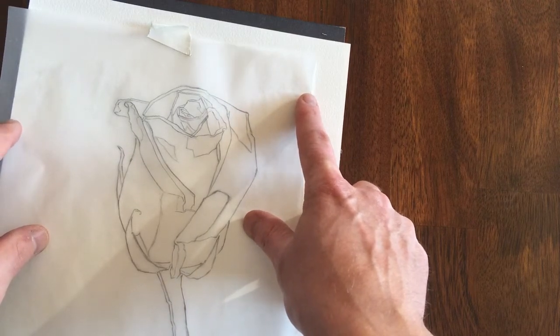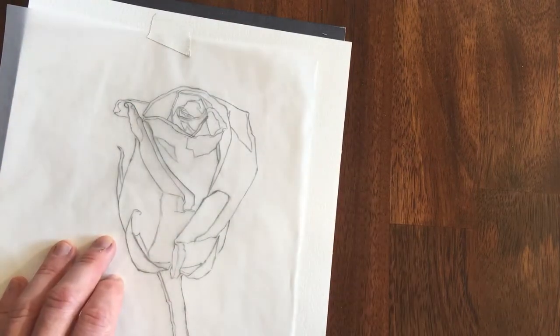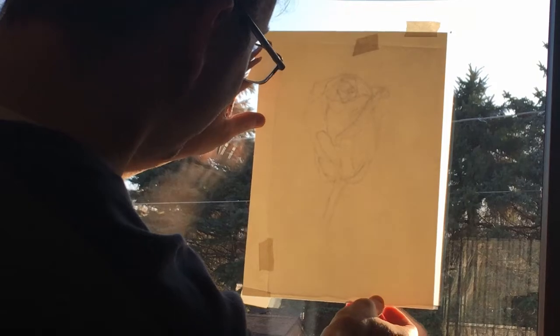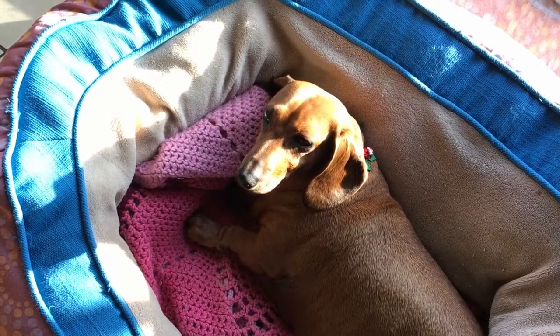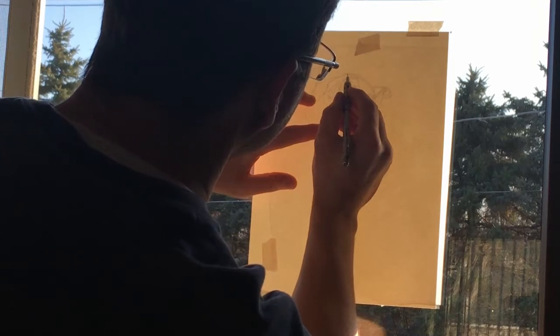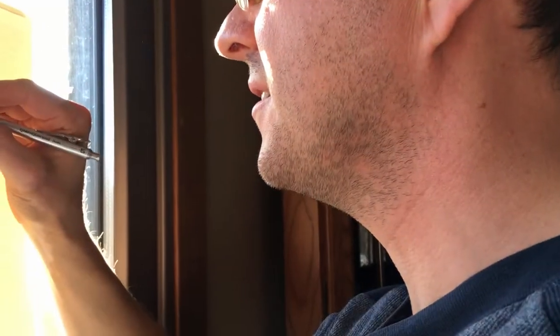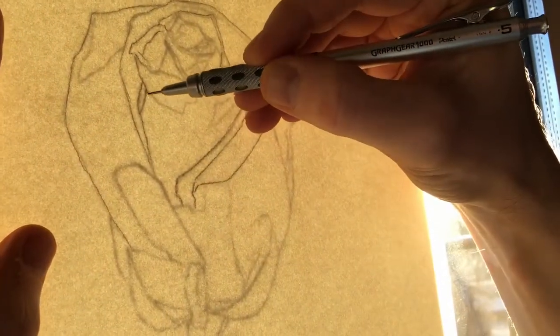I center the drawing where I want it located on the painting — it's actually face right side down, because I'll be transferring it to the opposite side of the watercolor paper. Here is my makeshift light box: on a nice sunny day, if you've got a big window or sliding glass door, you can just tape your drawing up there. The sun is shining through the tracing paper and I can see the lines on the front of my paper, so I just go back over my drawing lines and lightly trace those onto the face of the watercolor paper.